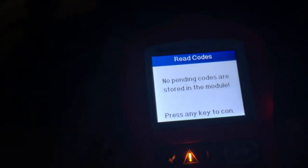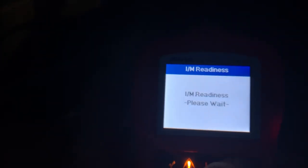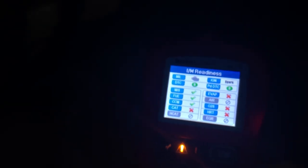Somebody could have erased them, but it would have thrown any major code probably again by now. Either that or the whole ECU is messed up and we have no idea what's going on.